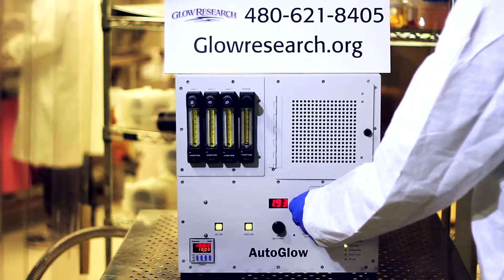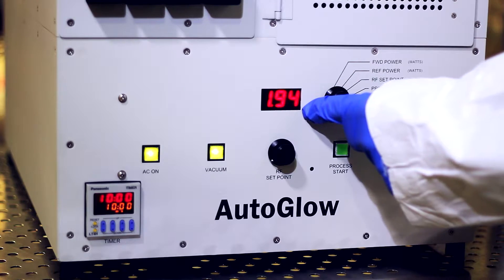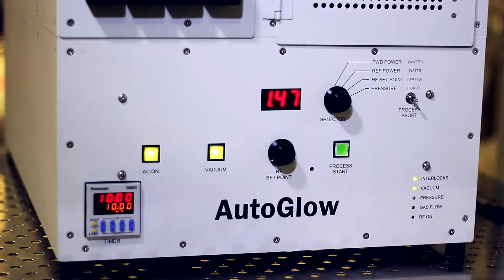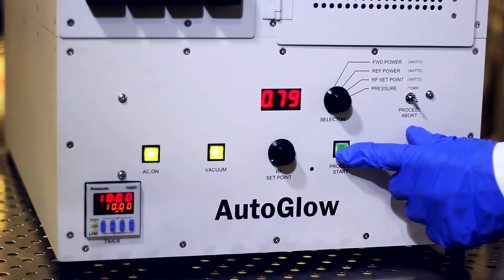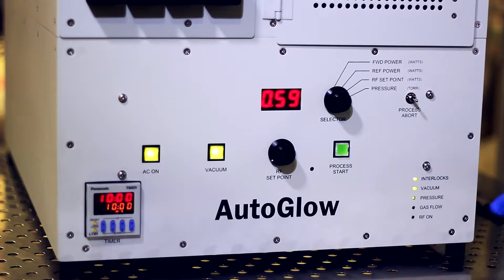Over here you can see the pressure setting, and as we reduce our pressure you'll see that we'll go down in pressure. Once we hit 0.5 torr, we'll pass the crossover pressure, and that will allow the system to activate. As we cross 0.5 torr, the plasma should strike.